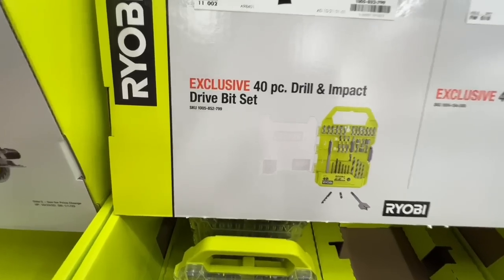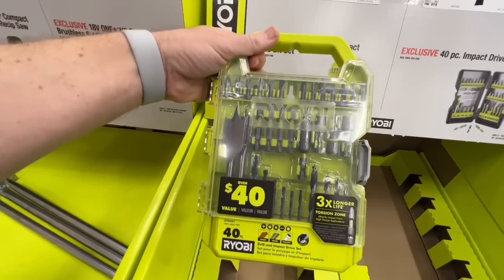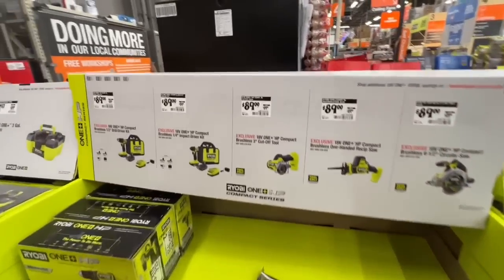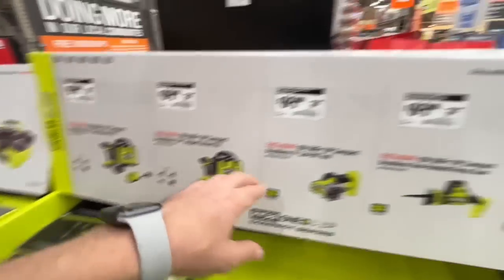Also a 40-piece drilling and impact driving kit. I prefer the clear-top case for $10 — $40 value for $9.97. There's a display with Ryobi tools available for $89 each, including the six-and-a-half inch circular saw.